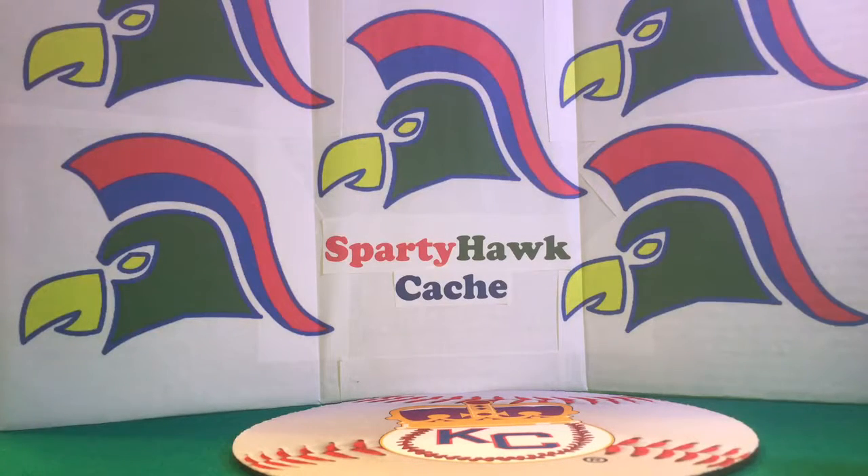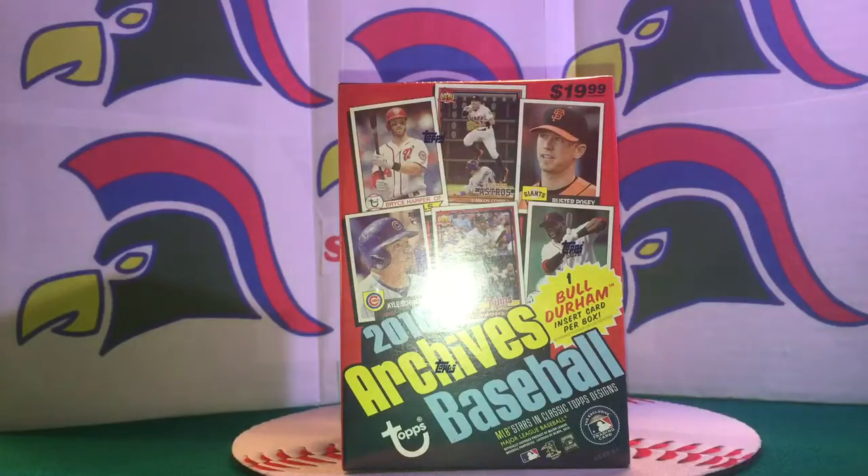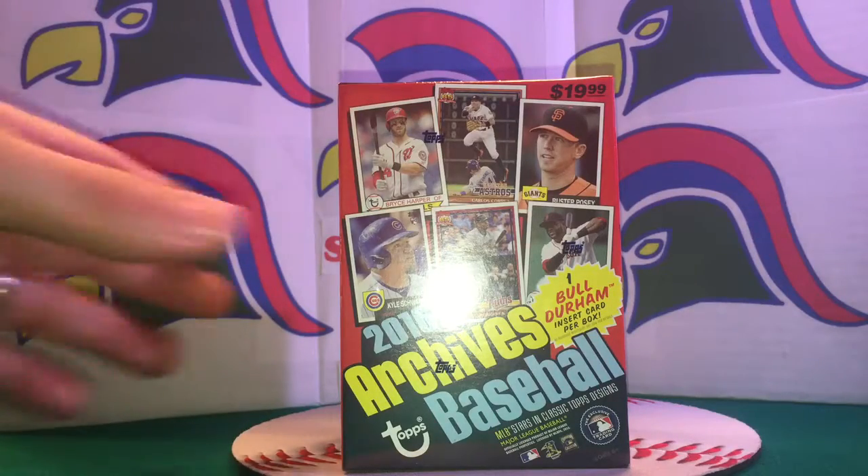All right everyone, happy 4th of July, happy birthday to our country the United States — 1776! We're going to go ahead and open up a blaster box of 2016 Archives baseball here on Spartyhawk Cash.